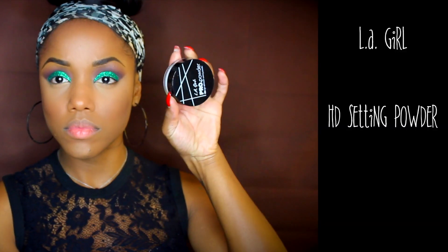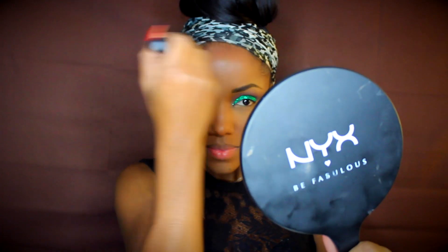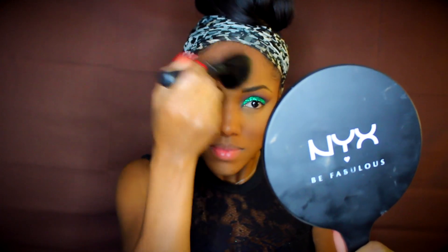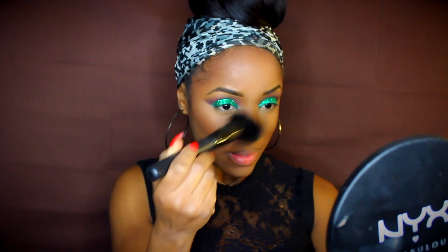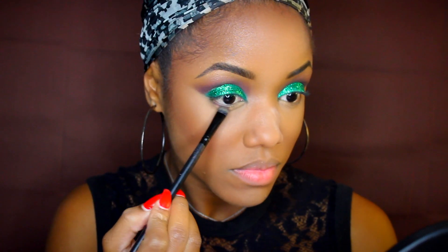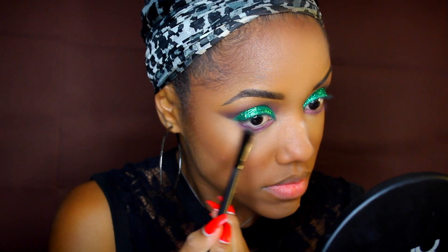Finally I'm using some HD setting powder from LA Girl Cosmetics — I just started using this a couple weeks ago and I really love it. Since I use a liquid highlight and a cream contour, it helps make everything set as one texture so I have a nice powder finish all throughout my face. I really like the finish of it.